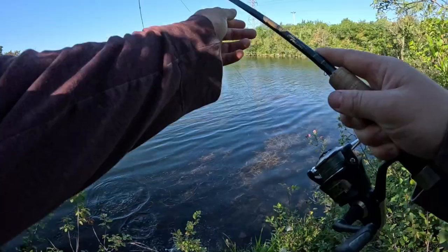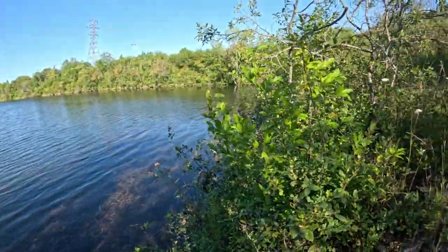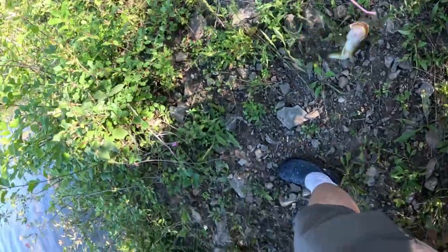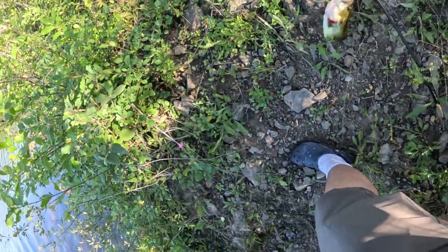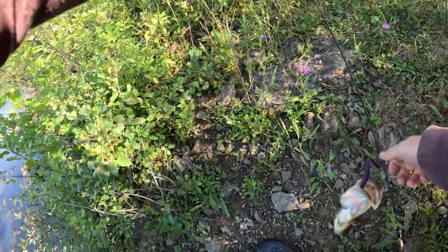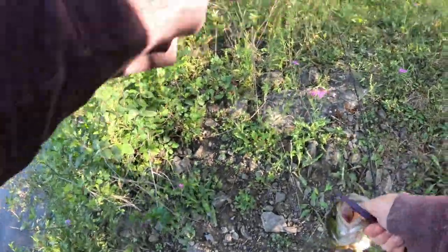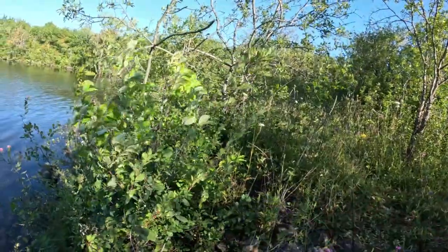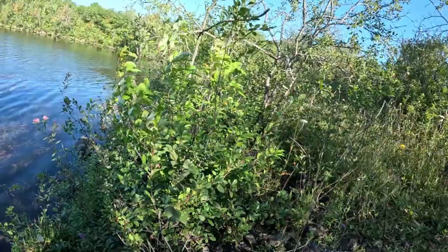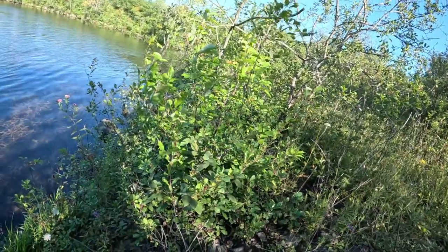There we go. There we go. Stop spitting, bud. There we go — there's the first real fish of the day. He's not crazy, but he's okay.